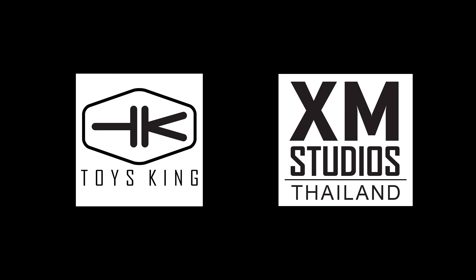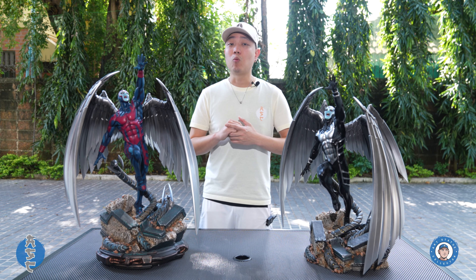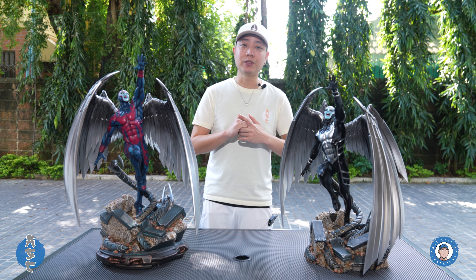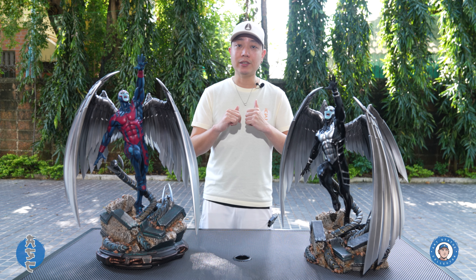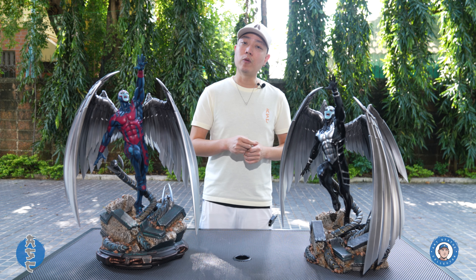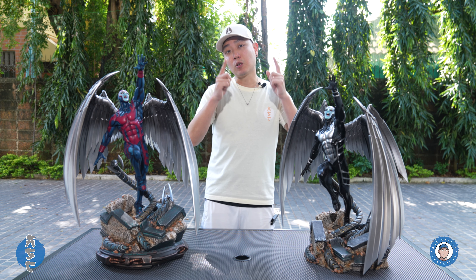Thank you XM Studio Thailand and Toys King for giving me the opportunity to review these pieces. What's up collectors? Welcome back to another episode of X-Men Prototype Review by XM Studios. I'm Art Statue Collector and today we have two versions of the same character to look at. This is 1/4 scale Archangel Version A and Version B. Let's go check them out.